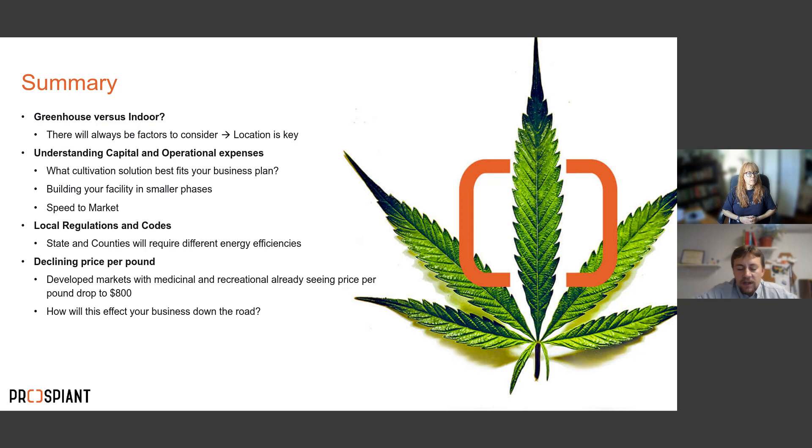Building in smaller phases is something we often recommend. Instead of building 45,000 sq ft all at once, consider building 15,000 sq ft in phase one, getting up and growing, generating revenue, then expanding in phases two and three. Speed to market also matters — knowing exactly what you want can save significant time and money. Getting to market three months sooner could be worth two million dollars compared to losing a harvest from delays. Also check local regulations and energy codes, especially regarding LED versus HPS requirements.